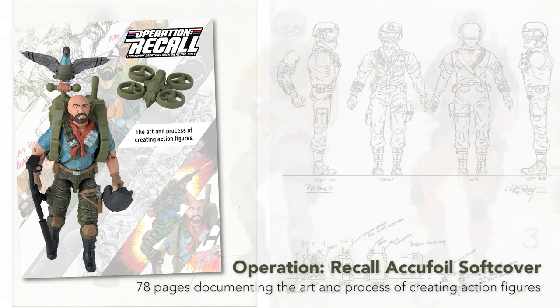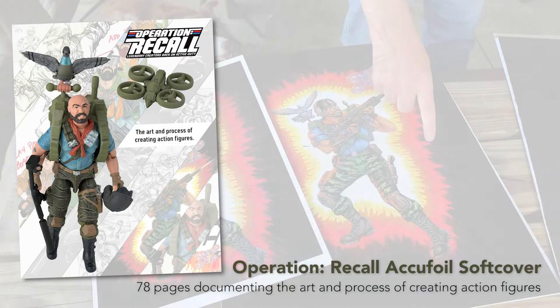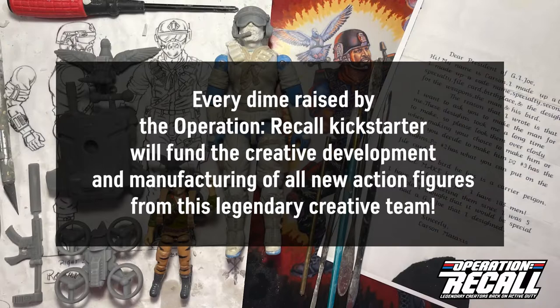Backer rewards include the Operation Recall 78-page AccuFoil Soft Cover, which will illustrate and document the process of creating action figures. I'm personally funding the production of this volume, so your $35 pledge will go straight to the creative team to fund their continued development of additional action figures.